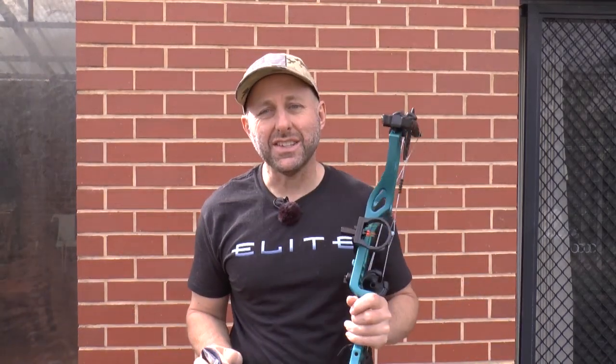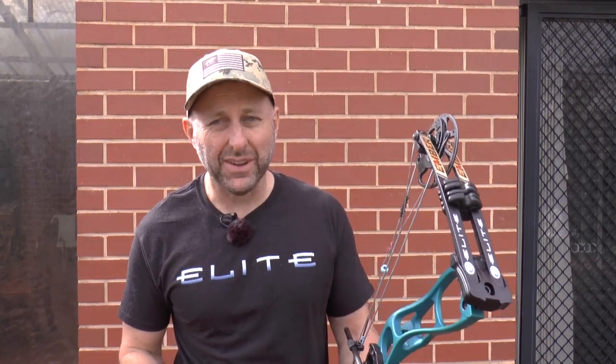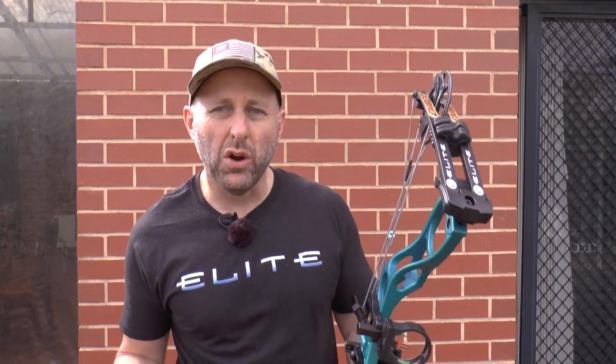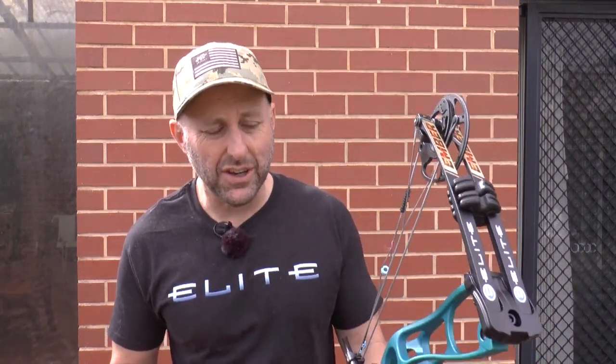Hi, I'm Stephen Hand from Archery Supplies. Today we're going to look at the new Elite Ember. This bow is a bit unique because it's basically being targeted at the elite female archer and also the elite junior archer — someone who's growing or someone who is looking for a lighter bow. That's quite unique in the whole archery industry as far as I'm concerned.